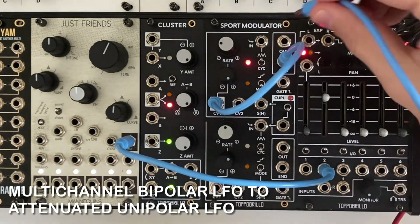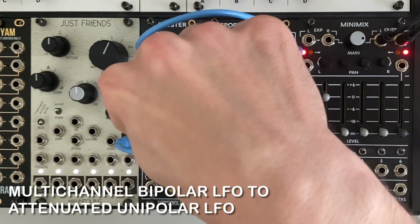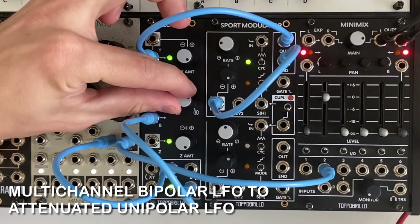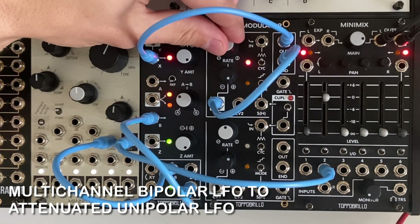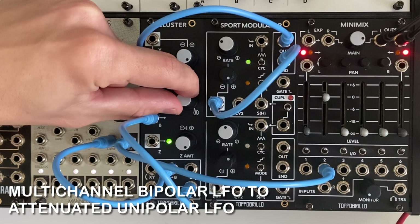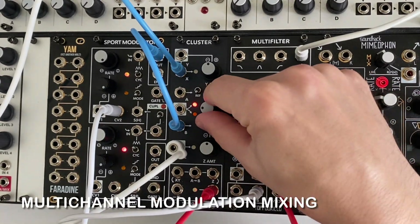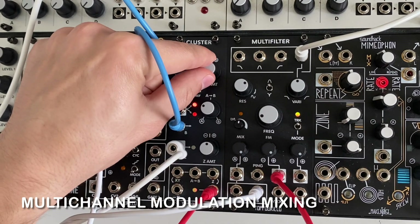It's possible to turn a bipolar LFO into an attenuated unipolar LFO by using all three channels of Cluster. I'm sending an LFO from the Sport Modulator into the X input and turning the Z channel all the way up to generate an offset. The SUM output is patched to the B input, and the AB output is used as the final output. The crossfade knob controls the range of the LFO from 8 volts to 0 volts. By patching different sources into the X, B, and Z inputs and using the SUM output, it's possible to use the Cluster as a three-channel mixer.